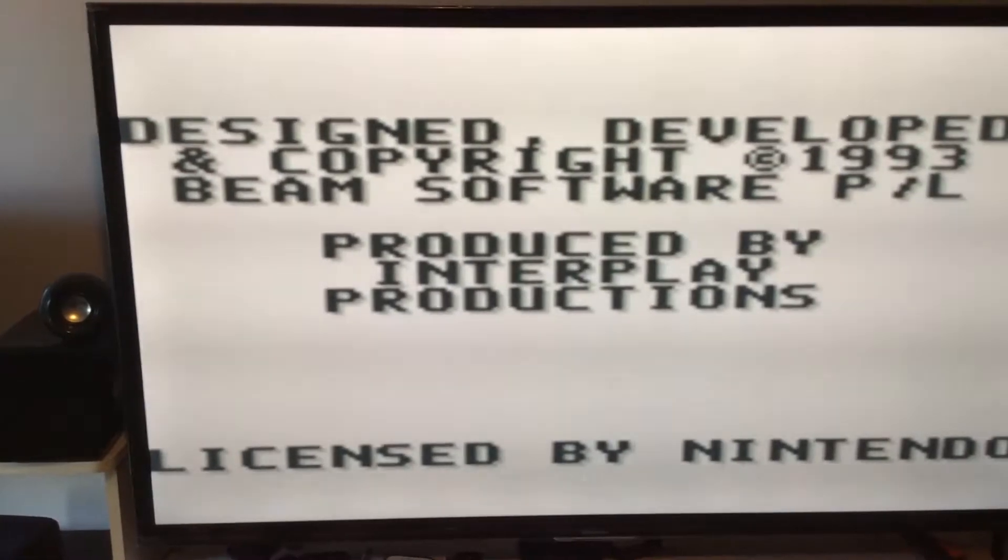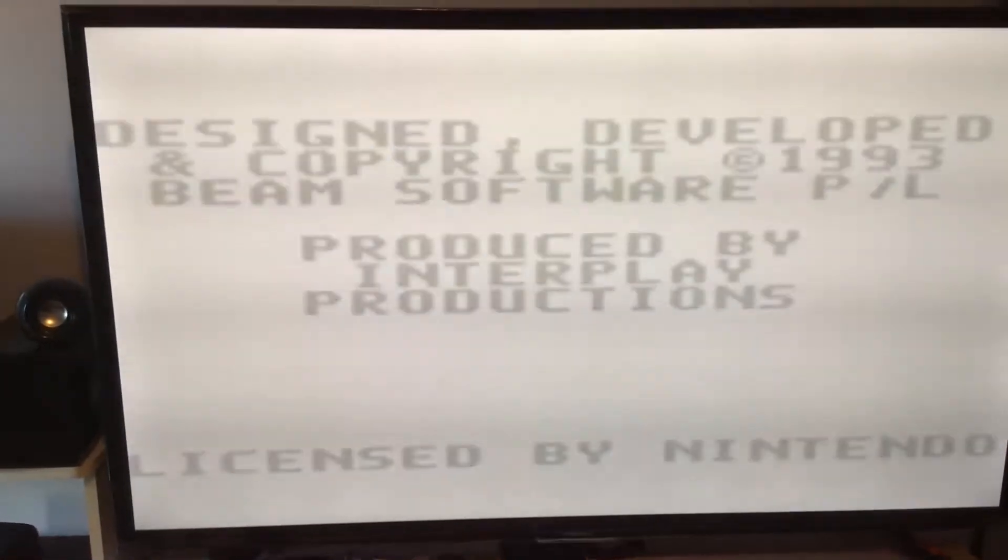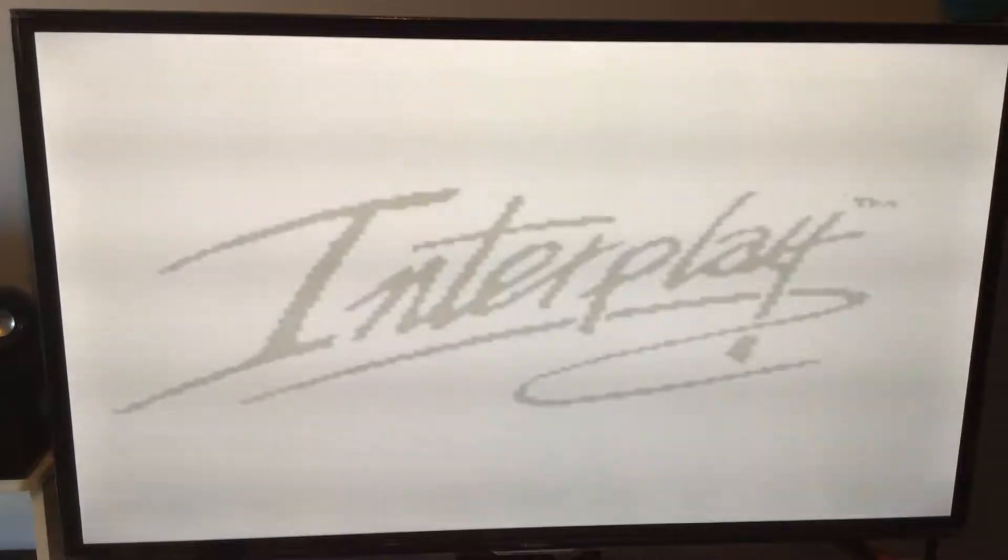The game should boot right on up. And it's pretty much like playing the Game Boy.